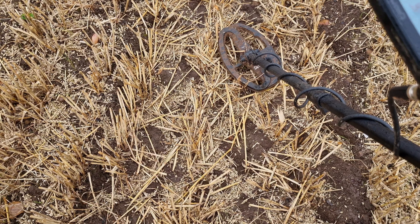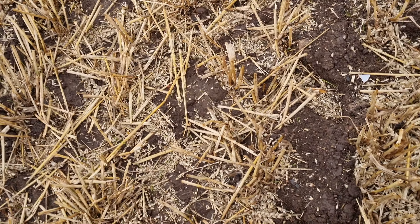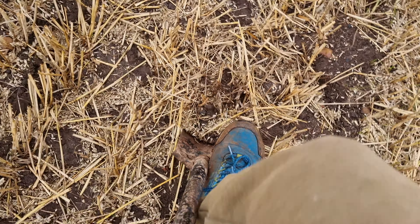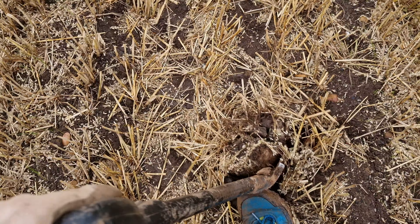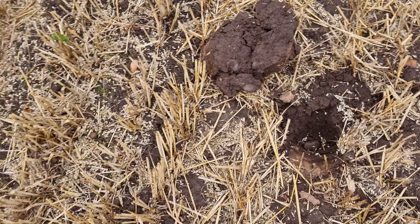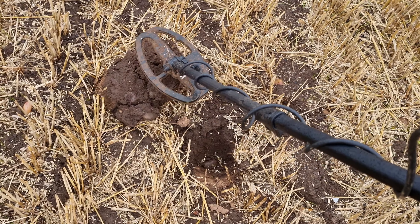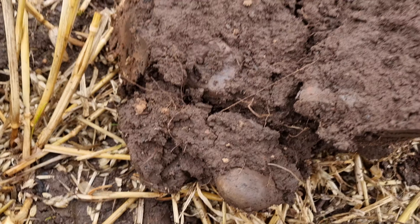Hope everyone's doing well. I'm into my first signal for the video with the Simplex Lite - it's down here. Such a good machine for the price. £189, fully waterproof, it's got vibrate functions, it's got lights under it, it's got a backlit screen. It's crazy, really crazy for the price - £189.